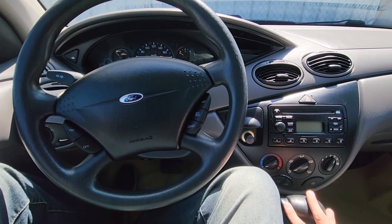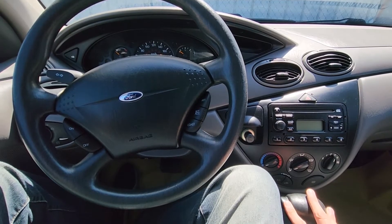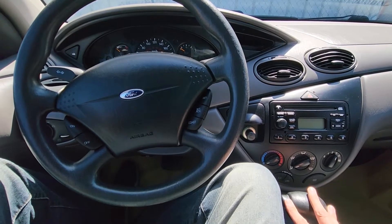Now depending on the year of your Ford Focus, the location of the AC fuse was a bit different, but I will show you all the locations based on yours.